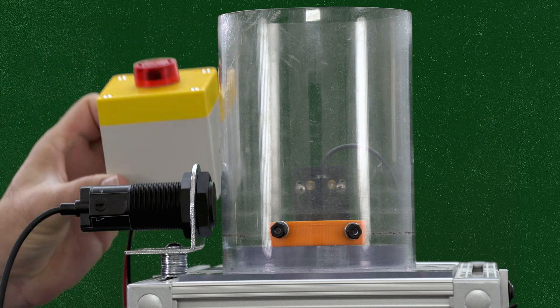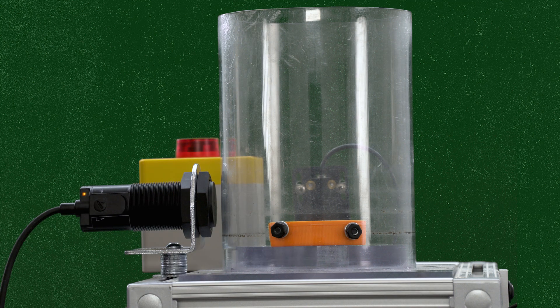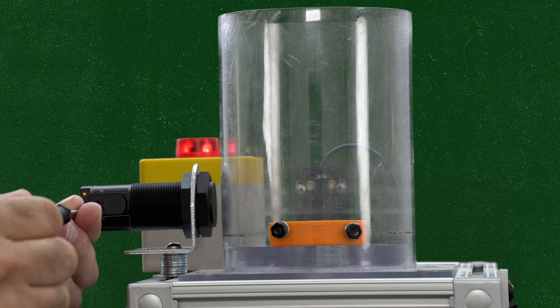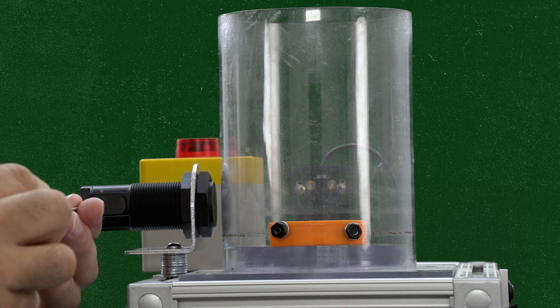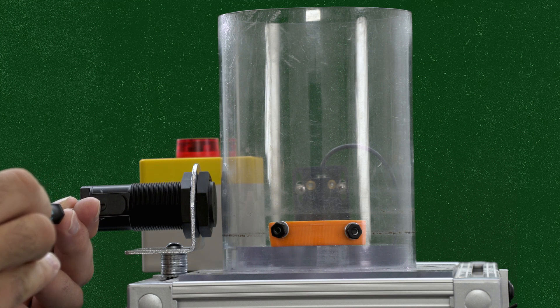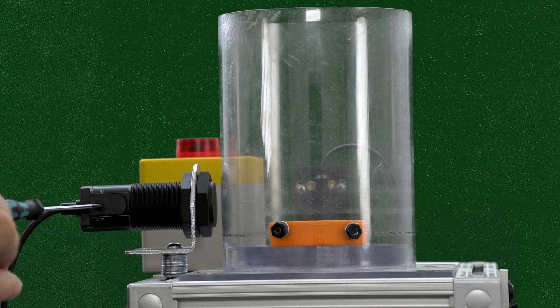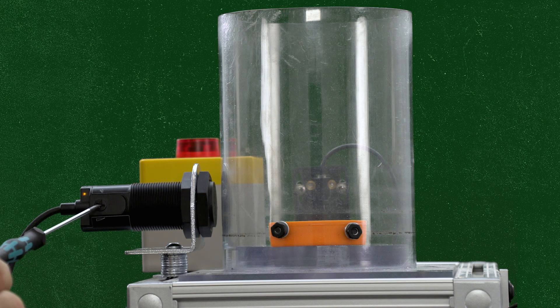The sensor is aimed at a clear plastic hopper. When we power it up, it detects the clear tube even though it's empty, and triggers the alarm. We adjust the potentiometer — a slight turn counterclockwise lowers the sensitivity until the sensor stops seeing the empty tube. We've fine-tuned the setting just a little further to define the actual detection range. Now we'll add marbles to the hopper to test until detection is confirmed.